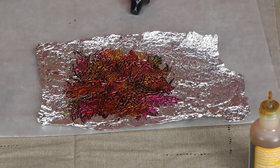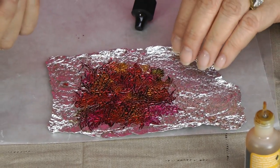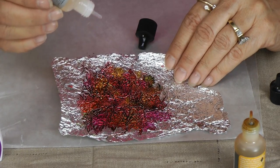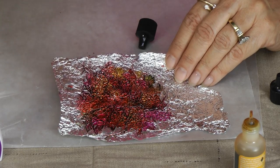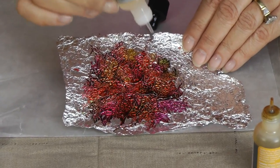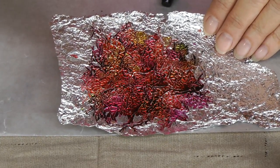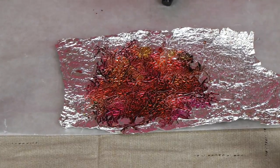Now the last thing you want to do is put some alcohol blending solution on there. Just do some drops here and there and that just kind of blends the colors. You can see all those colors blending together — that is so cool. This is just a really neat thing. As you can see on the necklace that I already made, it's really cool.